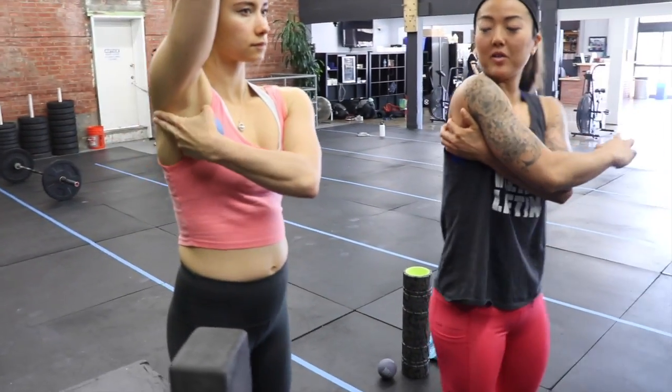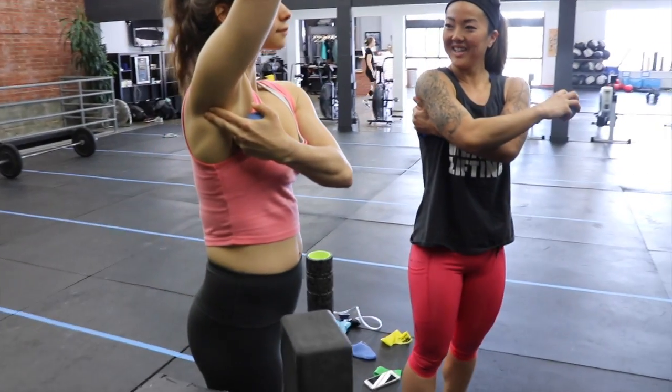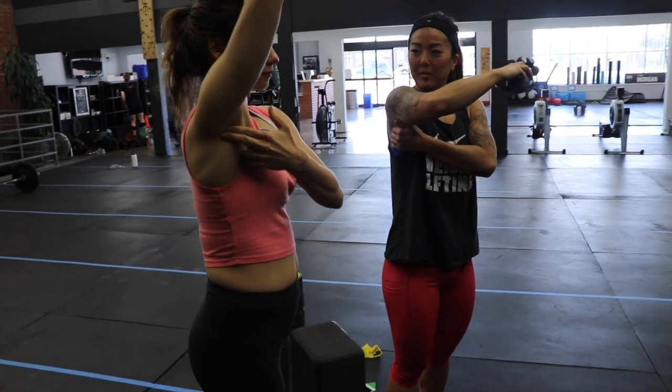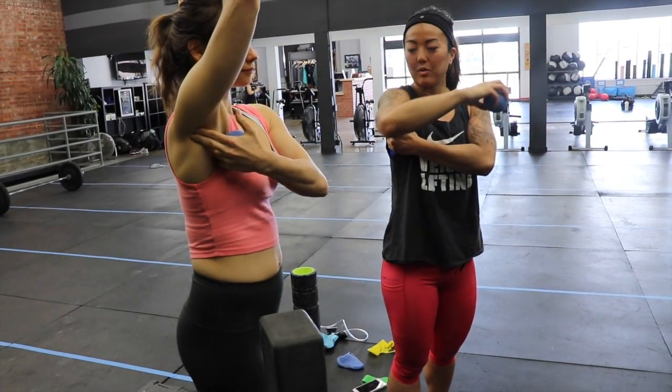We're going to find the subscap first by feeling for the back of your scapula. That's the triangle bone on the back of the shoulder. You're going to roll off the edge towards your armpit. You'll feel a soft spot — that's exactly where we're going to be.